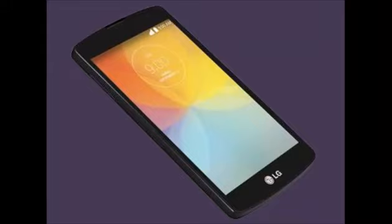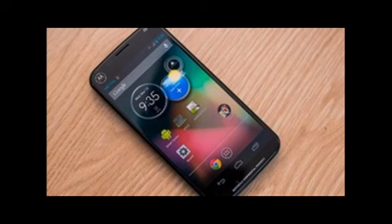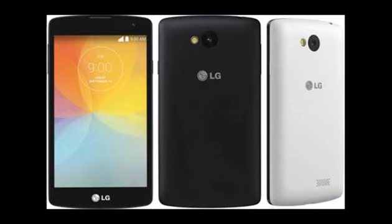The LG F60 features a 4.5-inch True IPS LCD display and is powered by a 1.2 GHz quad-core processor and has 1 GB of RAM. It comes with 4 GB of in-built storage, expandable up to 32 GB via microSD card, and has a 5.0 megapixel rear camera and 0.3 megapixel front camera.